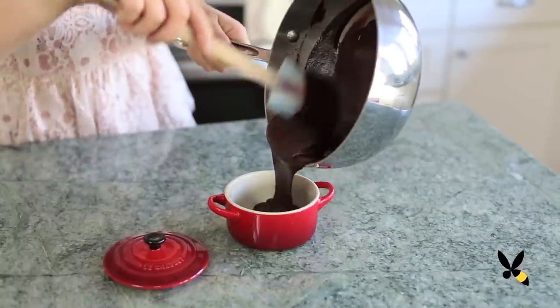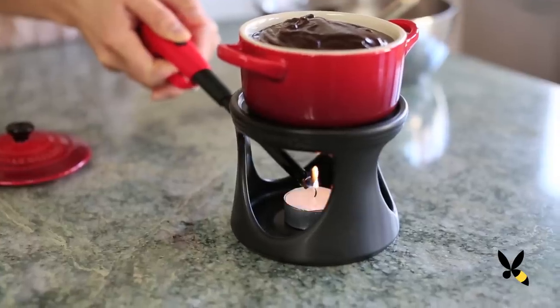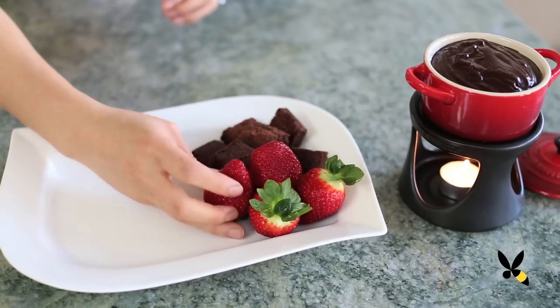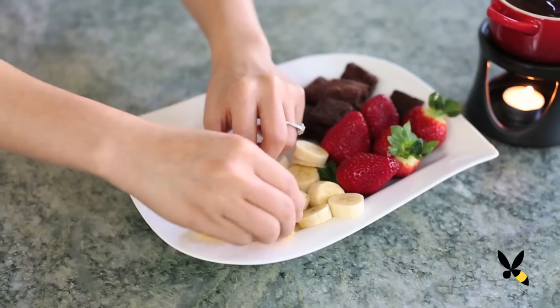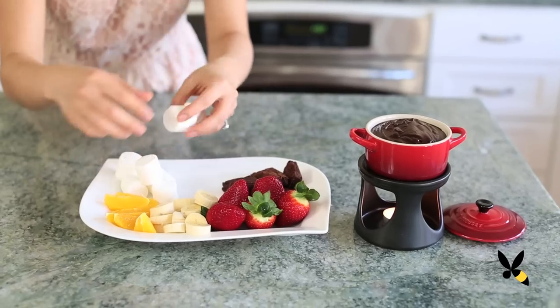Pour your chocolate sauce into your fondue pot and then light the candle burner. Like cheese fondue, you can dip whatever you think would taste great with chocolate. I like to serve it with some brownies for some doubly chocolatey goodness, some classic fruits like strawberries, sliced bananas, or even try it with some orange wedges, some marshmallows and pretzel sticks.